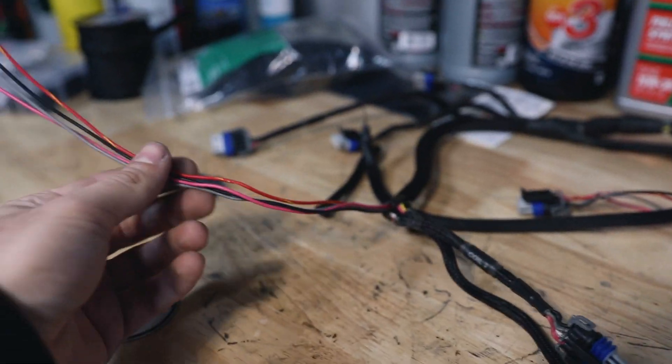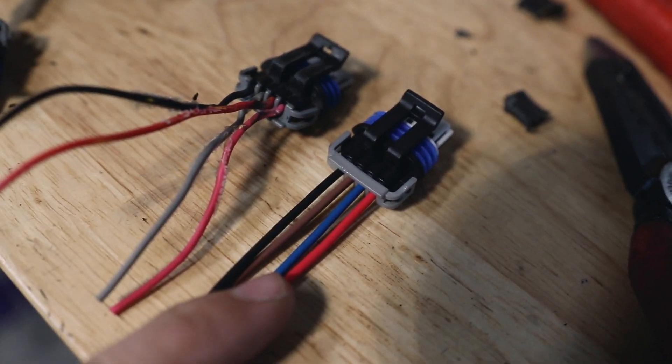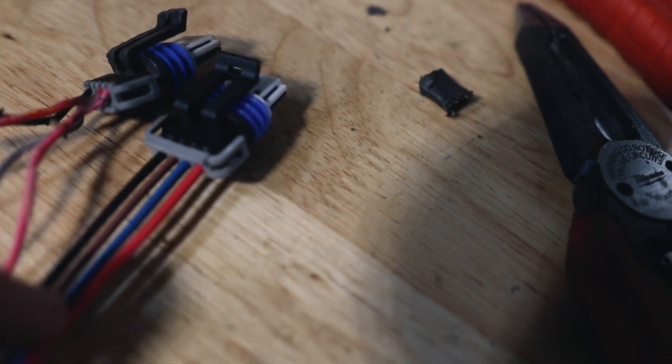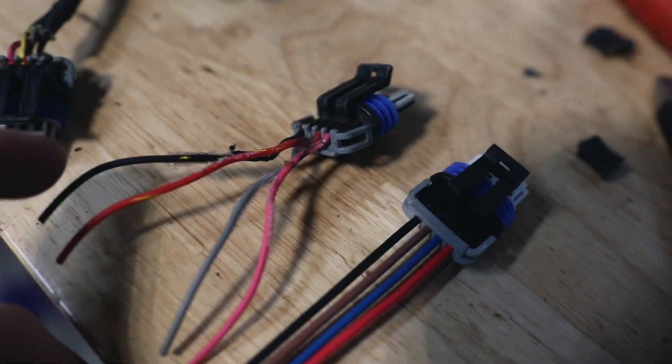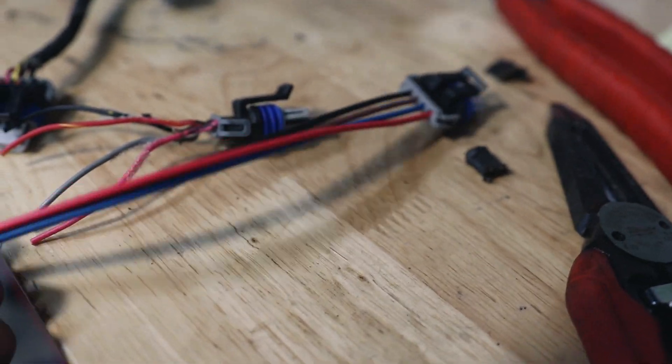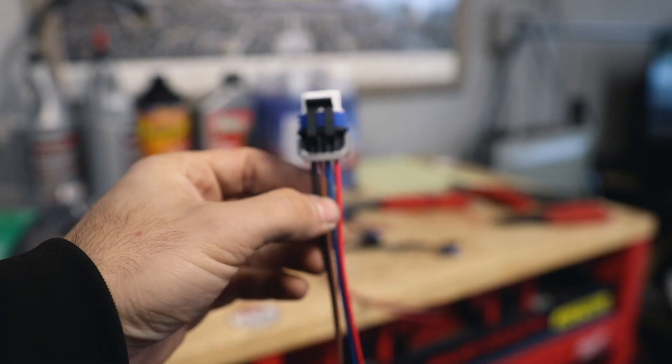We've got our coil plug number one all exposed now, so we're going to match the wires. Red is going to be pink, blue is going to be red, gray is going to be brown, and black is going to be black. We're just going to splice this in and make it slightly longer — we'll cut it down about here and splice it in.